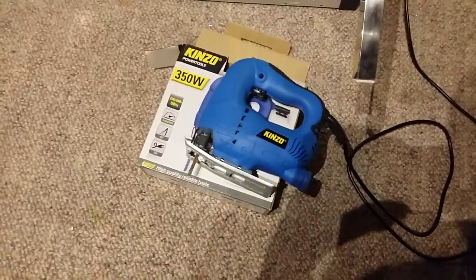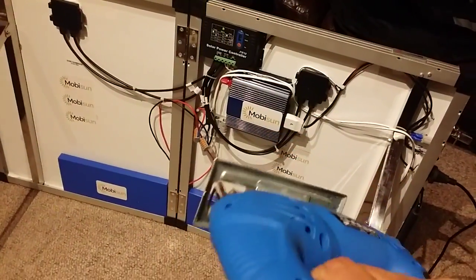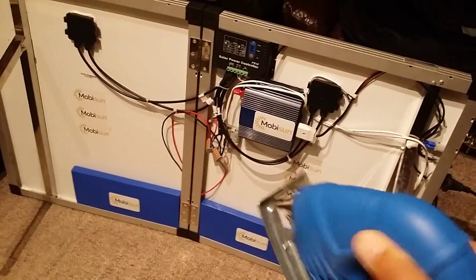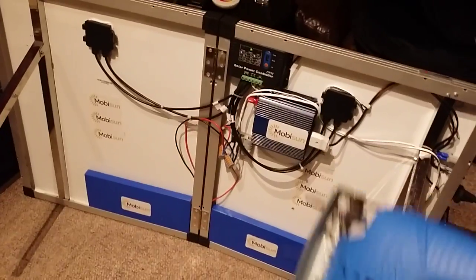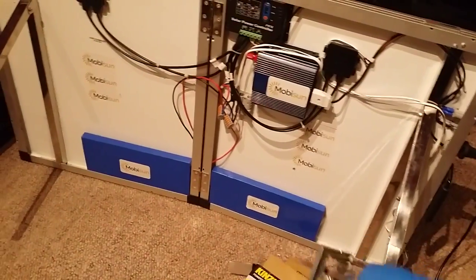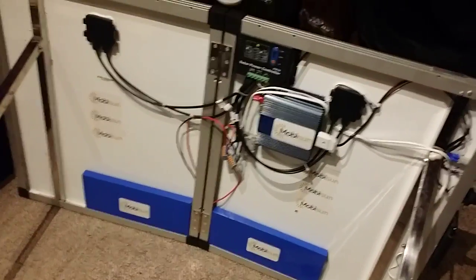What I have here is a 250-watt saw, and as you can see it's all connected to the panel and to the inverter. Let's just start it up. 350 watts is no problem for this. You can hear the fans turning on with the load and turning off when it's done.